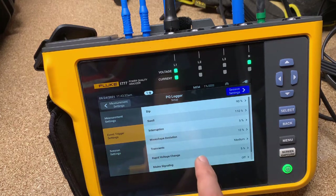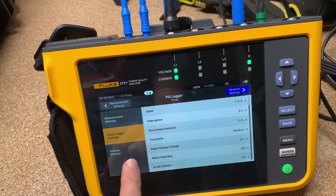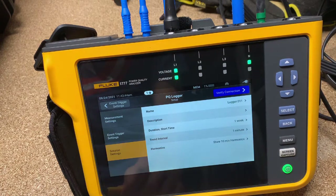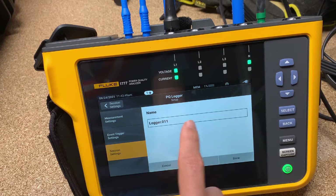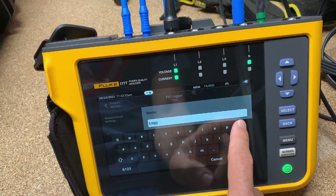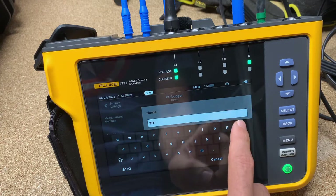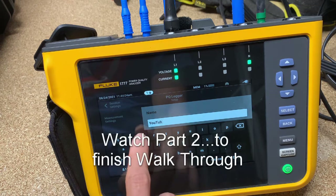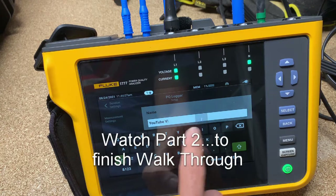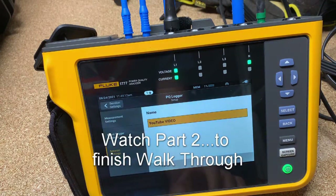This screen is really a delight to navigate through. You can see the various things we're going to be able to access. Session settings — this is where you can change the name of your log. So you can name it whatever you'd like, then hit done.